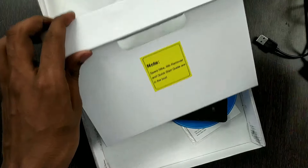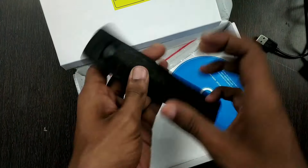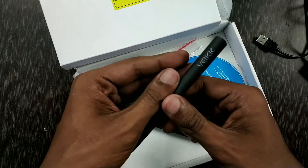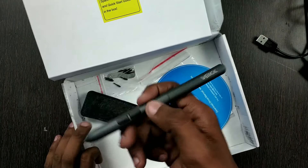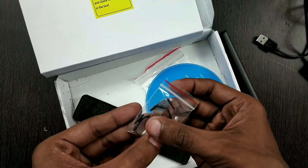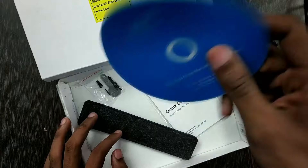And then this is the pen. This is a battery-free pen, so you don't need to charge it or put any batteries in it. It has two buttons, which I will tell you about later.